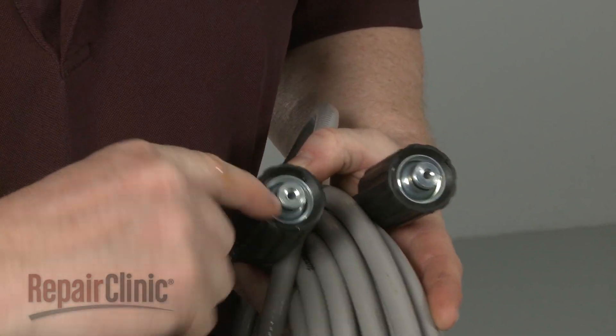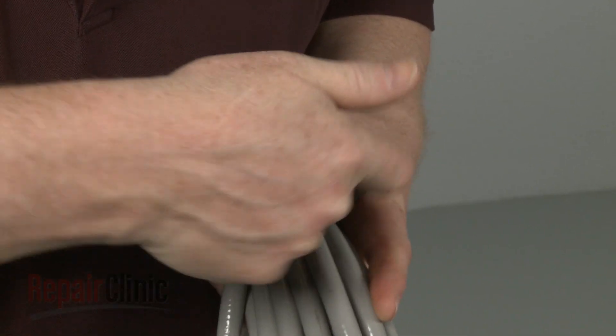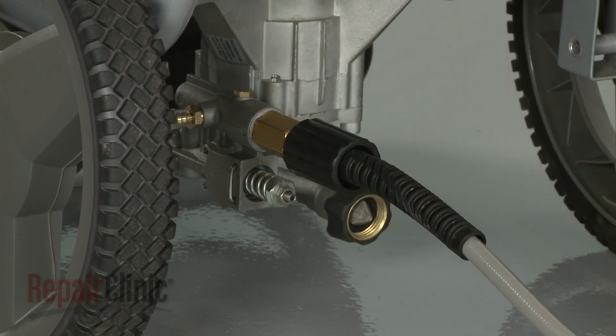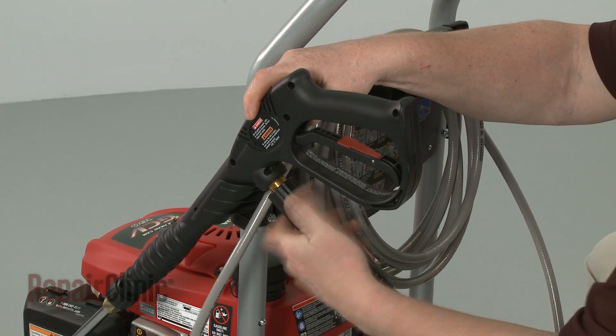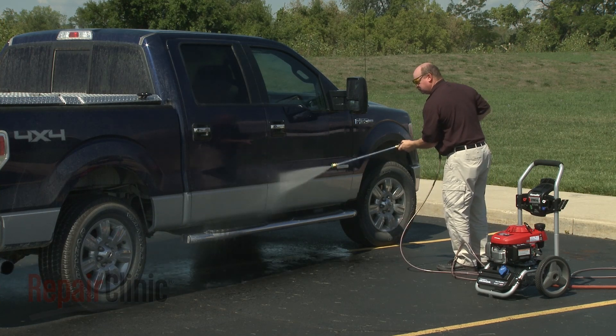Apply lubricant to the o-rings at both ends of the hose. Now thread one end onto the pump outlet port and the opposite end onto the trigger handle. Once installed, confirm that the pressure washer is working properly.